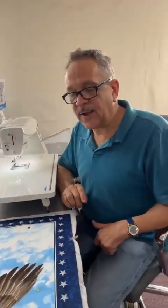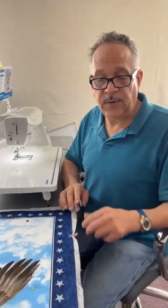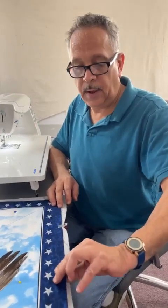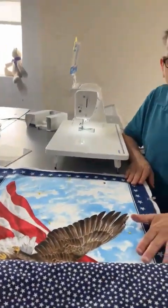Hey guys, this is Avery and Chloe here today. Yesterday we started off with cutting our panels to make a panel which we're going to do chenille on.